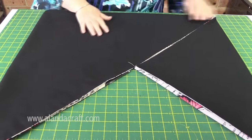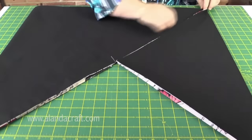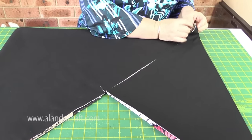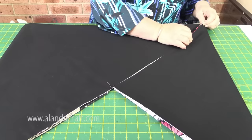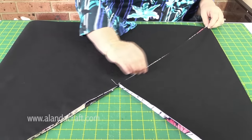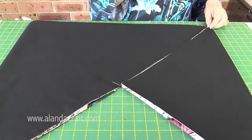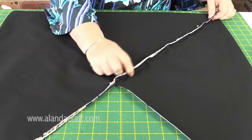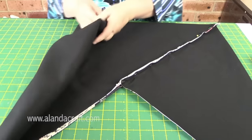You can see we now have a large triangle and a small triangle. There's a little bit of a fold there, but that's okay because we're going to be sewing it down. I'm going to pin all the way along here just to where those two pieces meet. Once those two pieces are pinned together, I'm going to turn the bag over and do the same thing again.